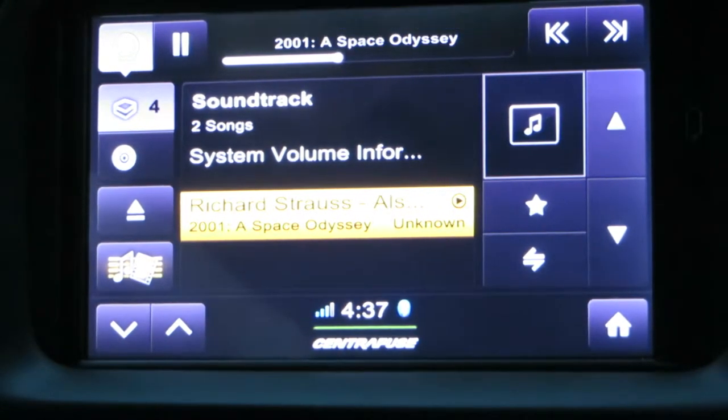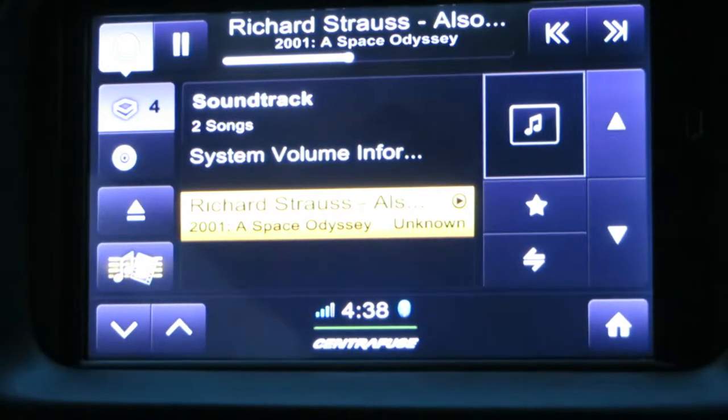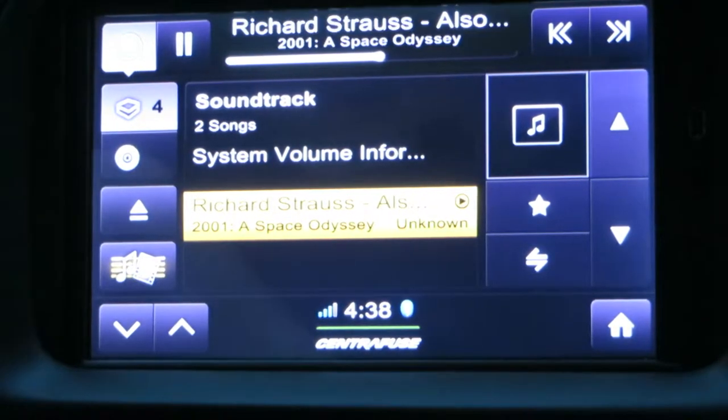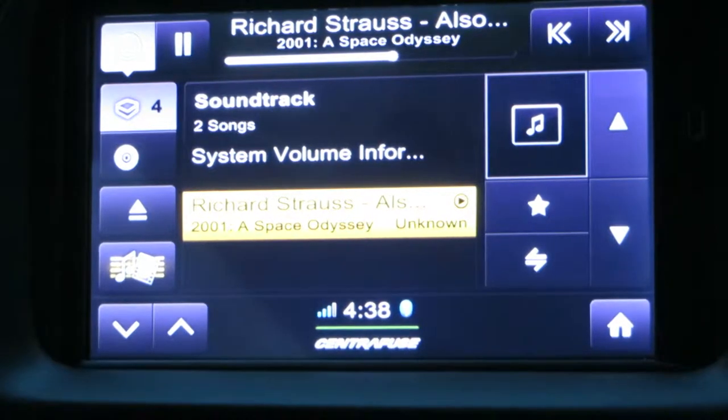You can see here that this is one of the screens on our infotainment system. The first thing you will see is that there's no controls. It's actually a 7-inch multi-touch capacitance monitor controlled by a PC located under the passenger seat that has an i5 Sandy Bridge processor.